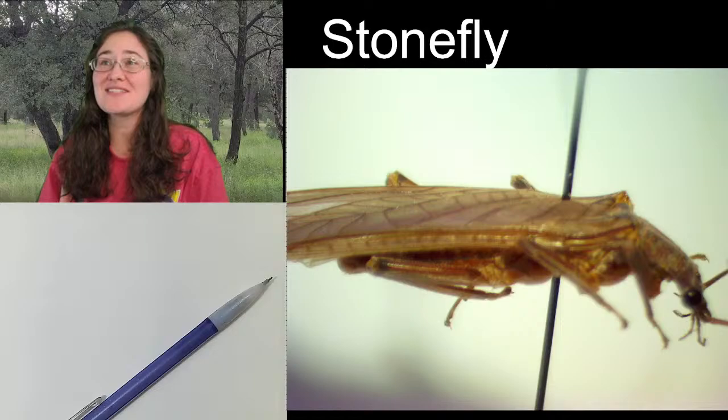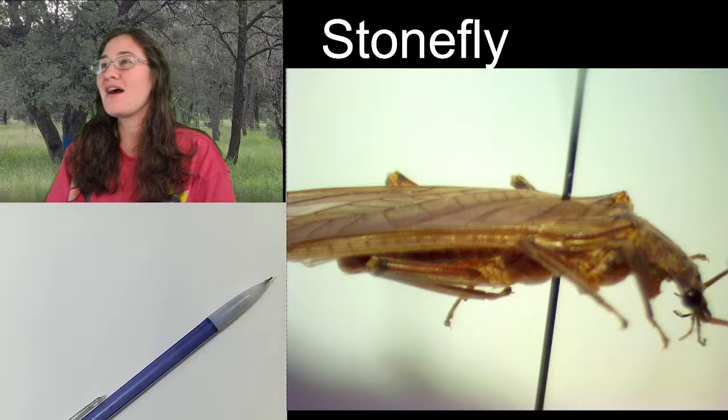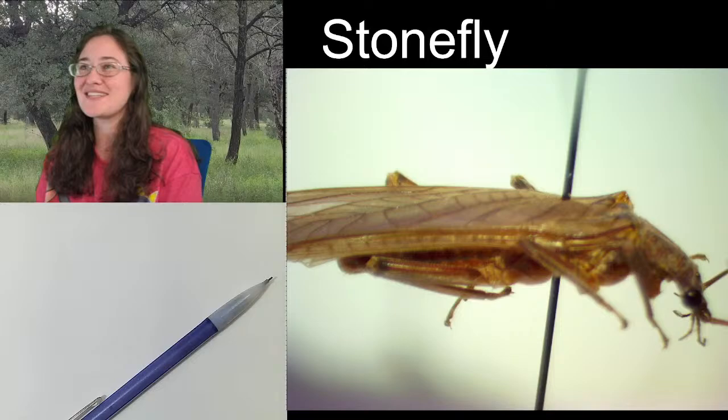Hi, ladies and gentlemen, this is Trisha with Insectopia, and we are back with another insect sketch-along. We are looking at a stonefly. Hi, Susan. It is nice to see that you're here and hanging out with us today.